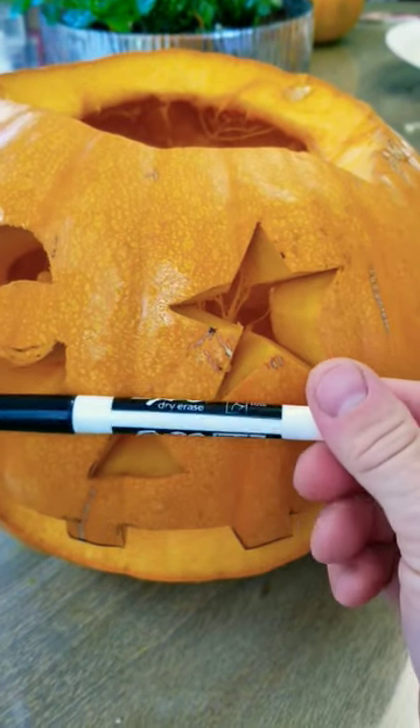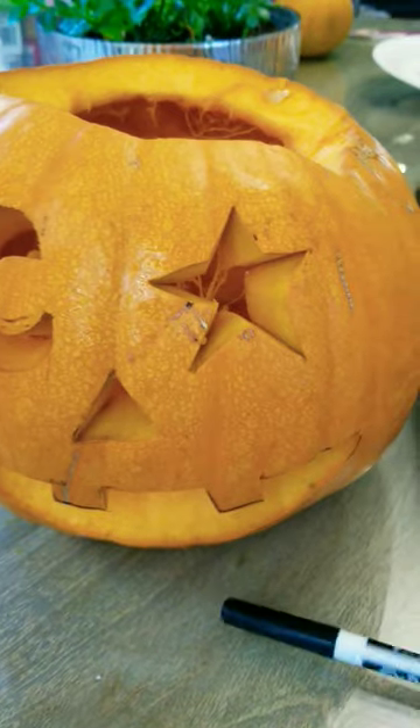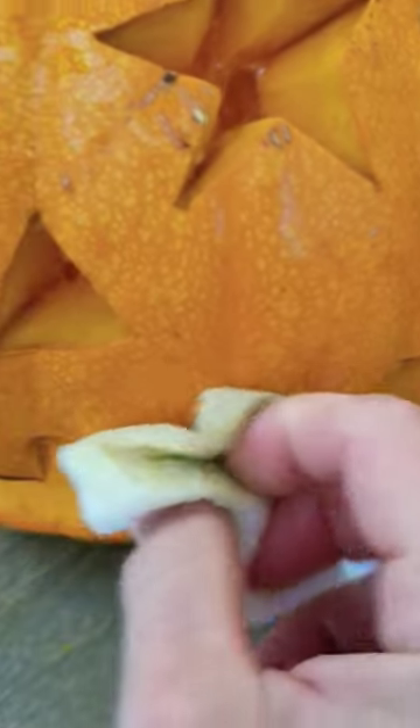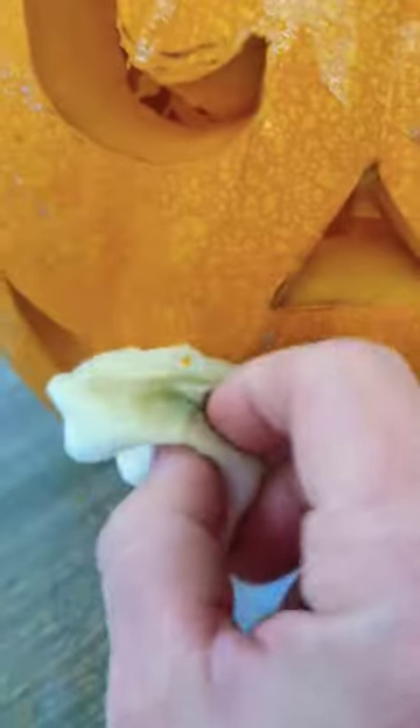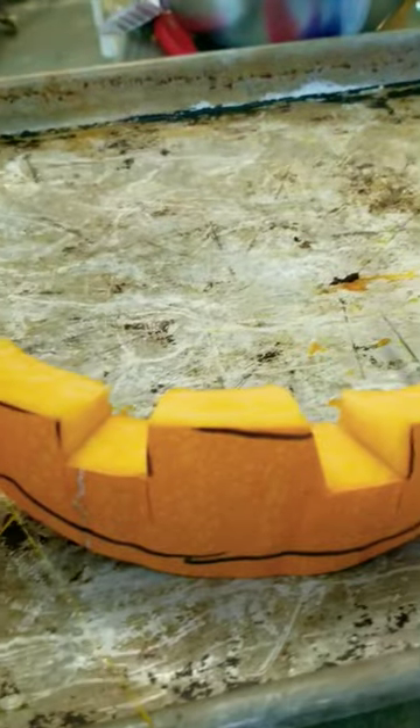When carving a pumpkin, use a dry erase marker to do your design so that you can erase it afterwards. After I've carved the pumpkin with the design my son wanted, I can erase it just with a moist paper towel to get rid of the dry erase marker markings that were on the pumpkin.